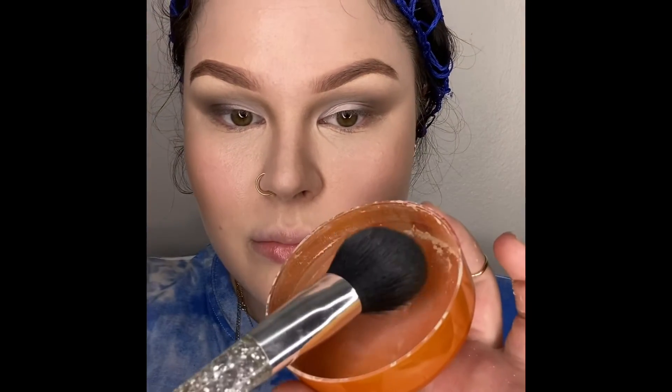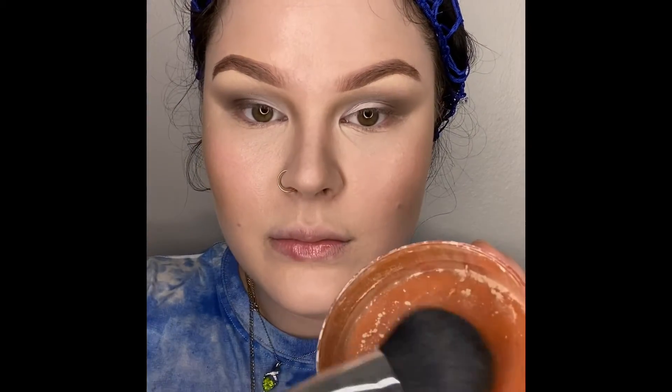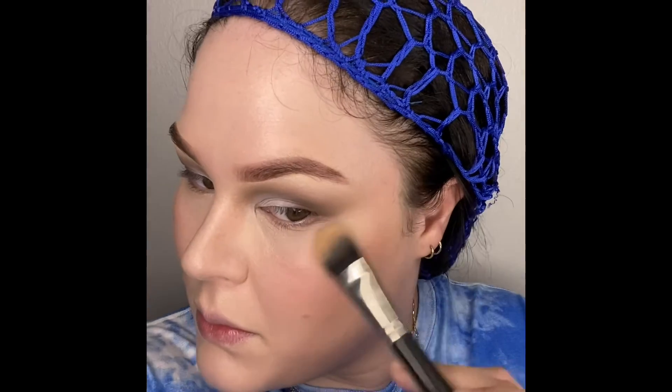Now we bring out that Air Spun setting powder — it's okay to use it now. If I had used it beforehand on my eyelids it would have been patchy. Now we're going to take our highlight and finish out our cheekbones. This is a simple look everybody can do at home — if you don't have highlight, use a gold eyeshadow.